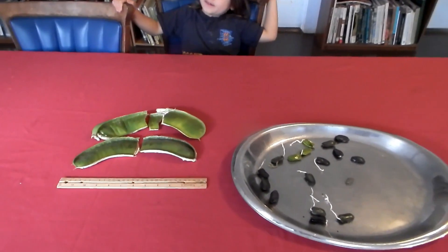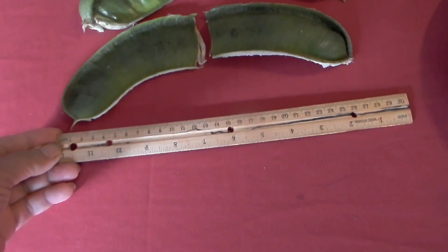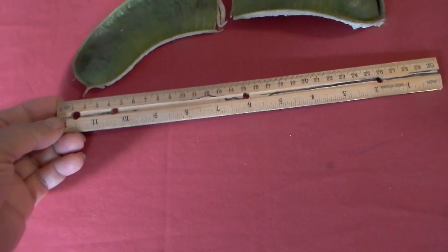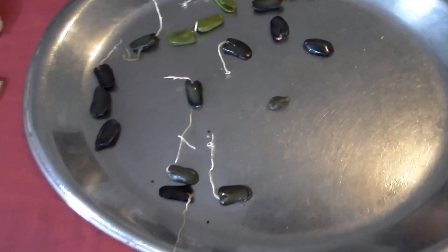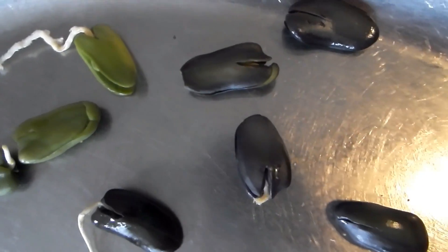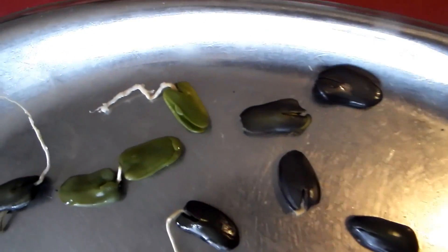The fruit is eaten. I just wanted to show you how large the bean is next to a ruler — a 30-centimeter ruler, or 12-inch ruler. And the seeds — not all black yet, some are green.